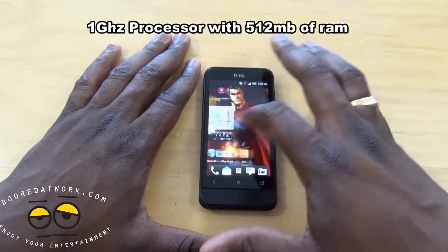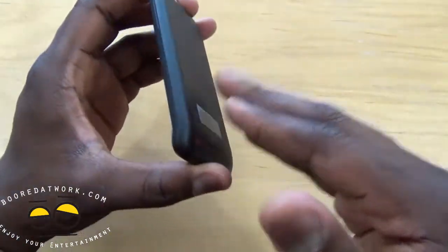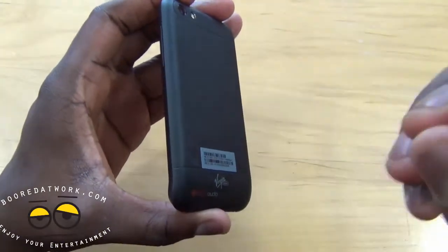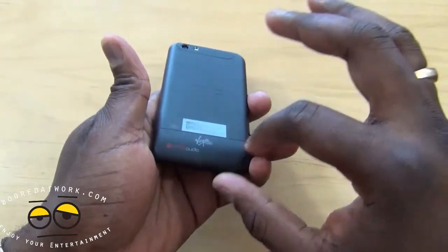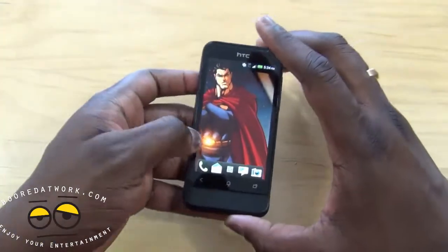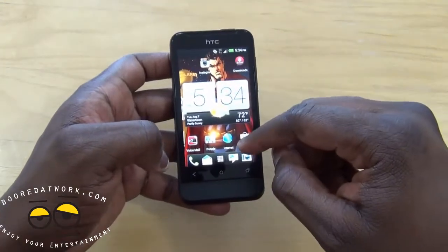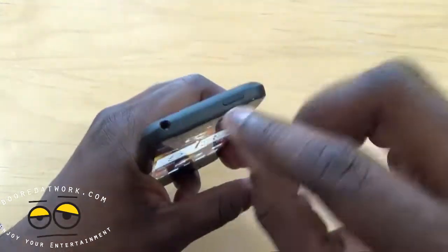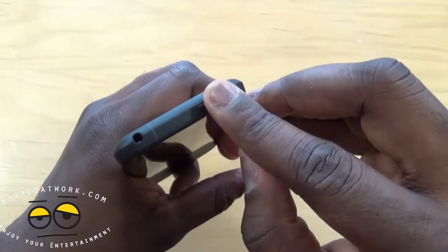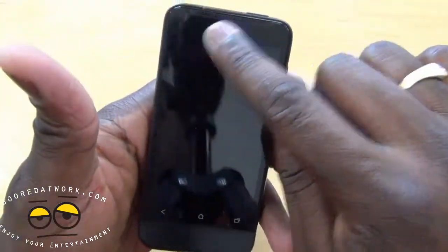I really like what HTC has done, especially at this budget range — this is a very good handset. You've also got Beats Audio, as you can see from the logo. It adds a little extra to the experience and activates when you plug into your headphone jack. There's an LED indicator that runs across the device.